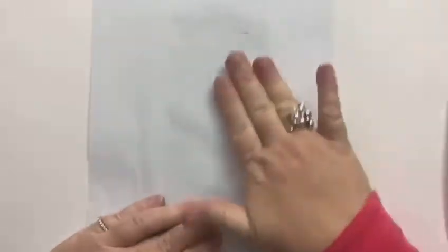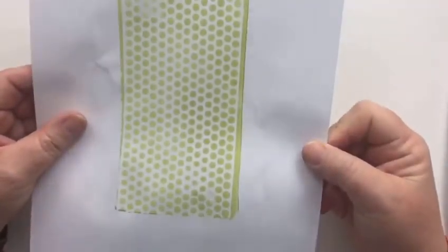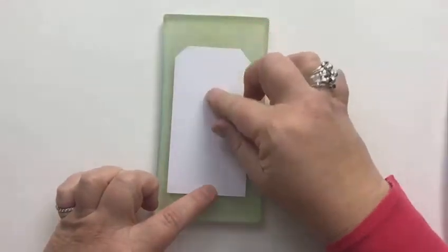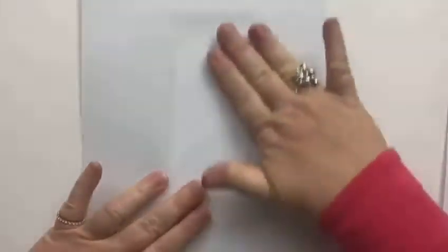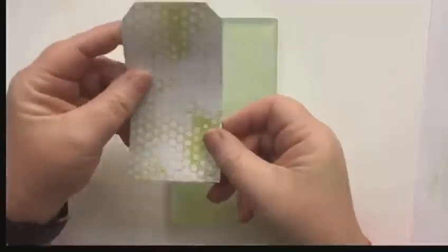Now you see I wasn't messing about there — I put the sequin waste down on the wet paint and I am now pulling. So you could actually use that because that's pretty funky. But what I do want to use is this. So you can see I pressed hard down on that paper to remove some of the paint. I'm now putting my tag directly down there. I'm using sequin waste here but bubble wrap would do the trick.